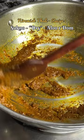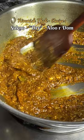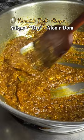Cook the paste till oil separates and add curd. Over a low flame, mix the curd and let the oil separate again, then add the potatoes and sauté for five minutes. Cover and cook for a few minutes, then garnish and enjoy.